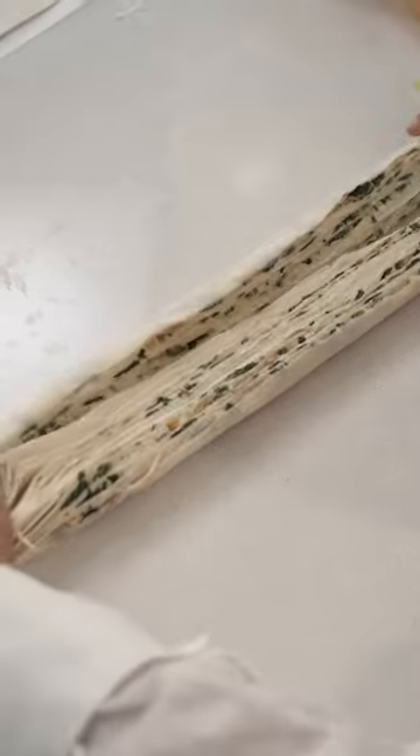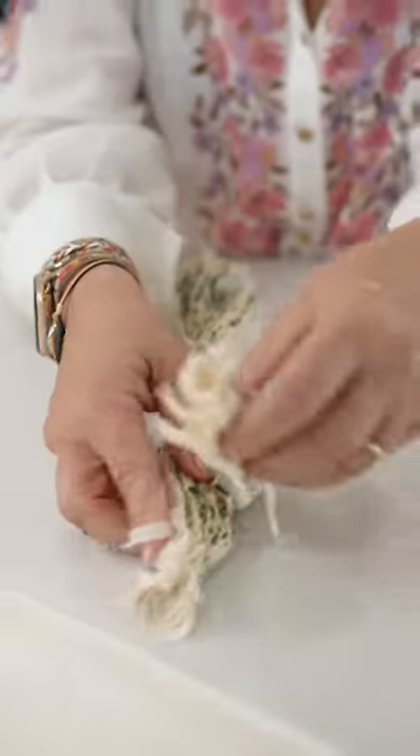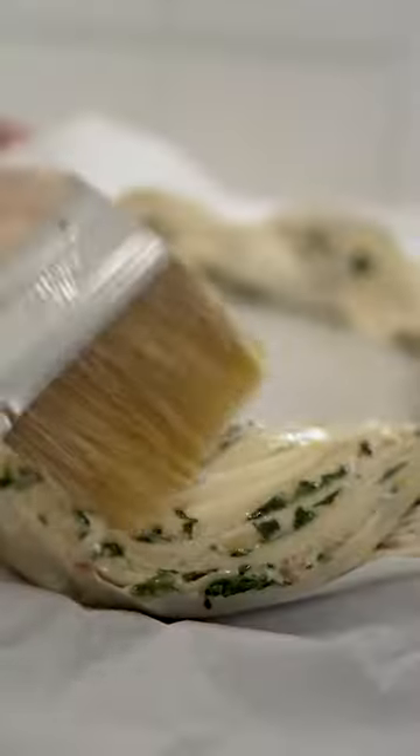And now you have two separate layers and you just twist like that. After you've brushed it with oil you put it in a preheated oven at about 180 degrees.